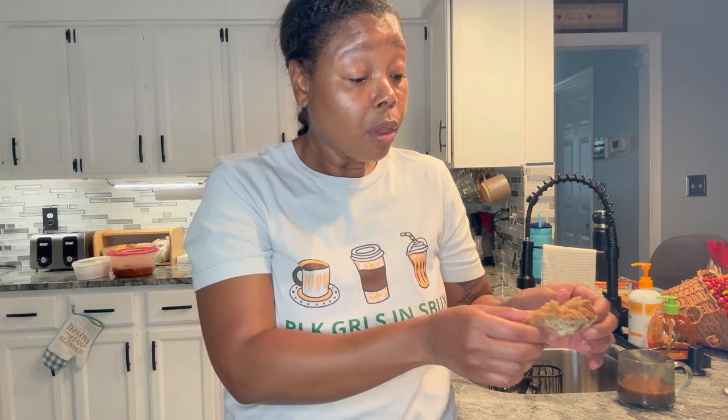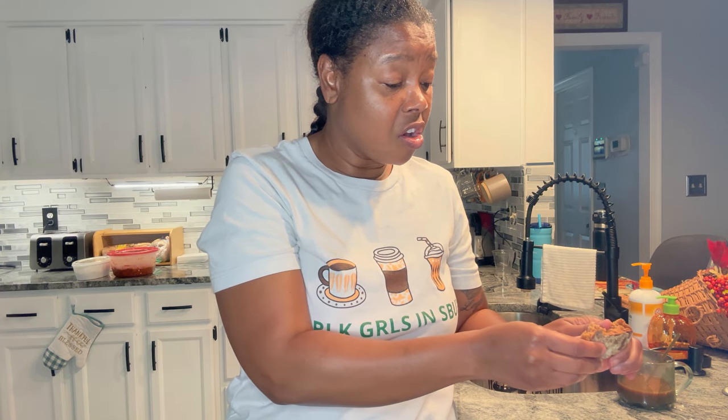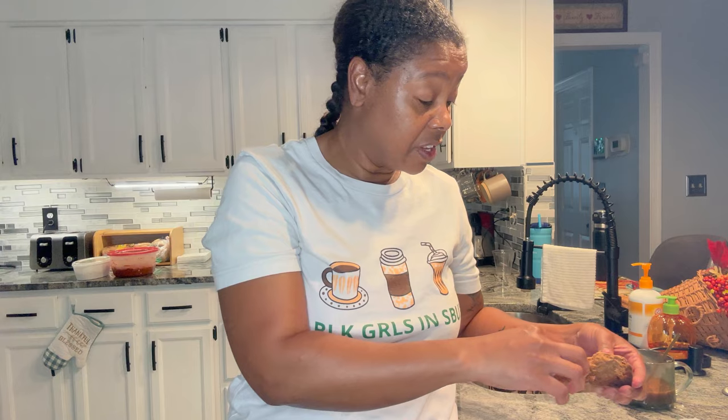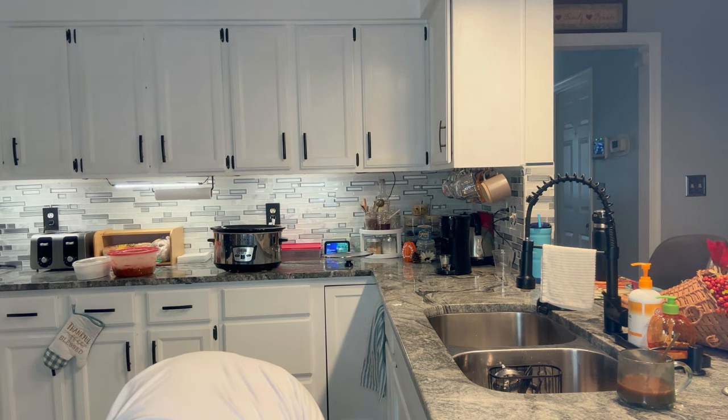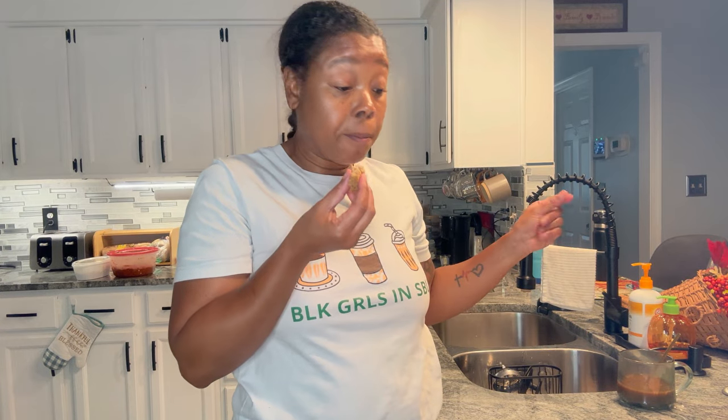It tastes like bread! The bottom cooked a little too much for me — it's crunchy on the bottom, which I don't like. The inside is soft, but the outer part... I probably should have cooked it for six hours instead of seven. The inside is good. No bueno on the bottom though. It is hot — I can see the steam still coming from it. It tastes good. It was an experience, it was fun. Just the anticipation! Let me put a little butter on it.